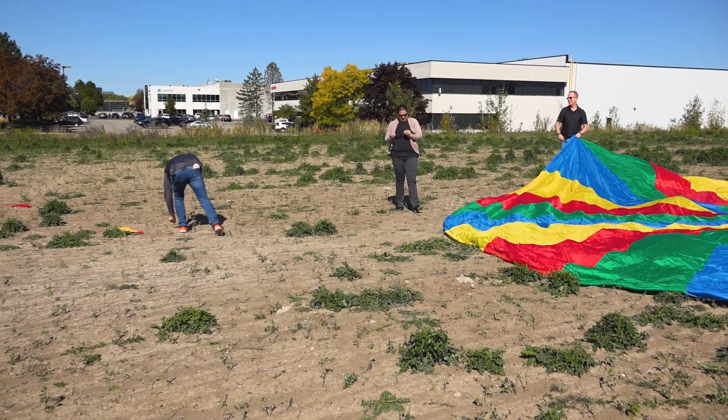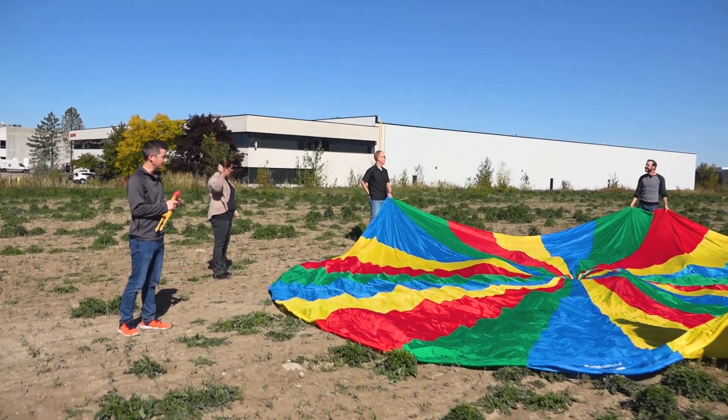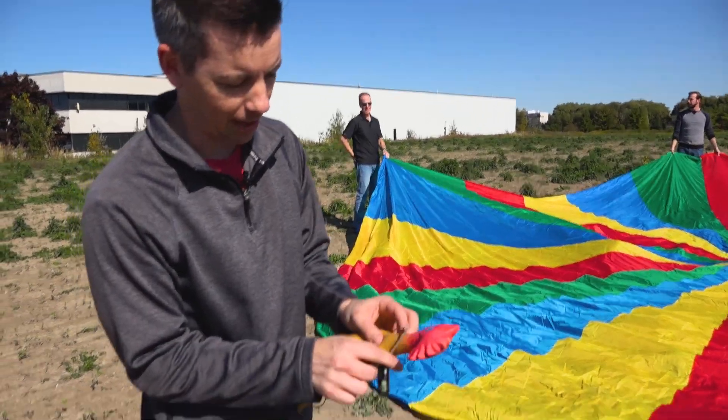86! We snapped the zip tie on that one. At this point, we're pretty much toast — it's getting warm out, arms are tired, and even zip ties are failing us. But of course, that'd be a really terrible ending to our story. So we gave it one final shot.